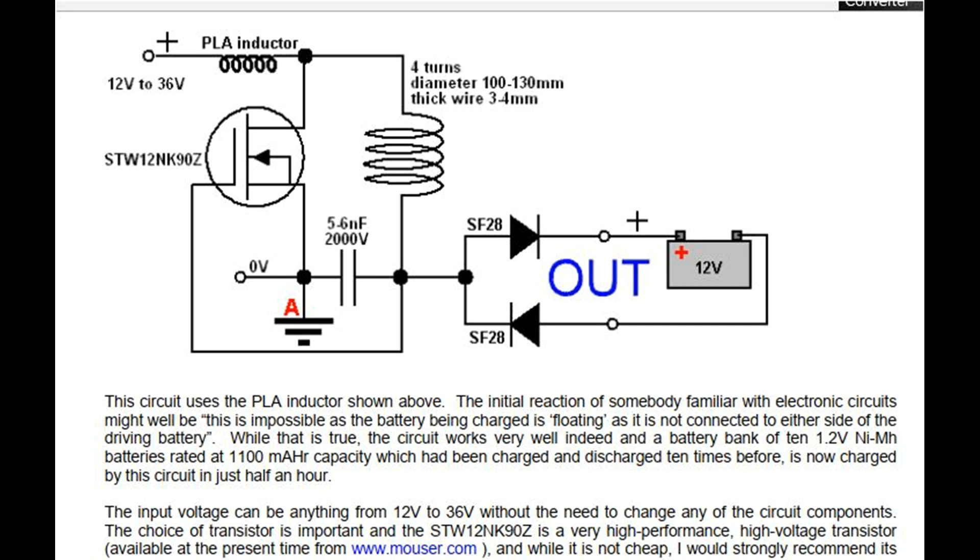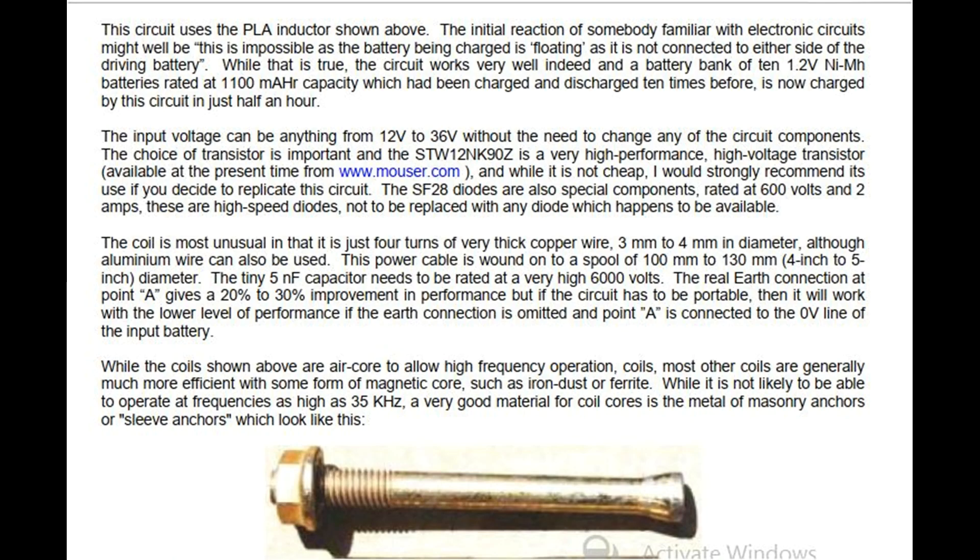The STW12NK90Z transistor is available from www.mouser.com, and while it is not cheap, its use is strongly recommended if you decide to replicate this circuit. The SF28 diodes are also special components, rated at 600 volts and 2 amps — these are high speed diodes, not to be replaced with any diode which happens to be available. The coil is most unusual in that it is just 4 turns of very thick copper wire, 3mm to 4mm in diameter, although aluminium wire can also be used. This power cable is wound onto a spool of 100mm to 130mm (4 inch to 5 inch) diameter. The tiny 5nF capacitor needs to be rated at a very high 6000 volts.